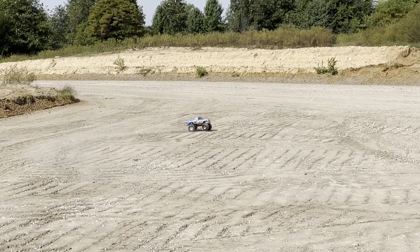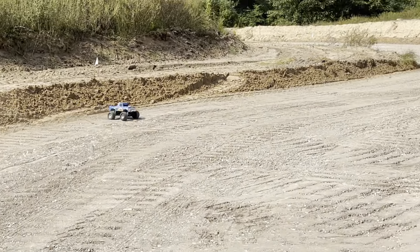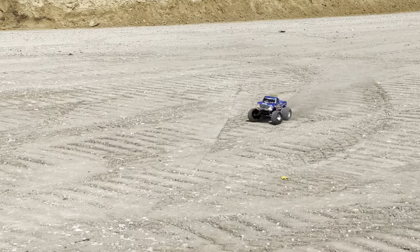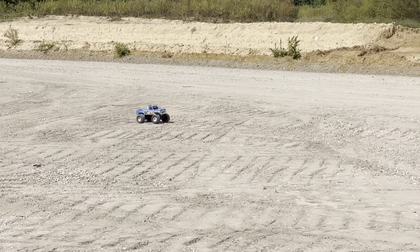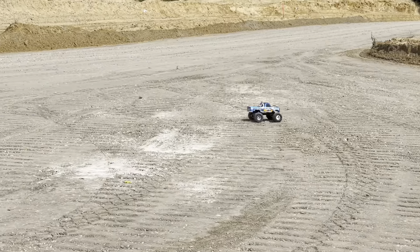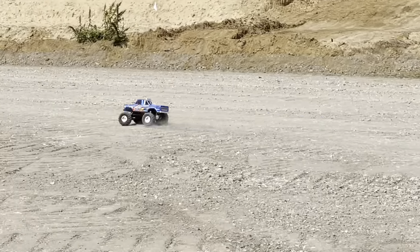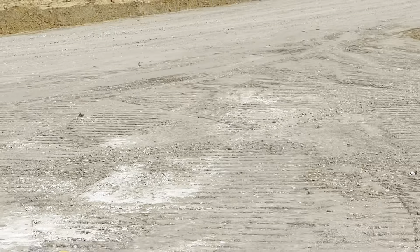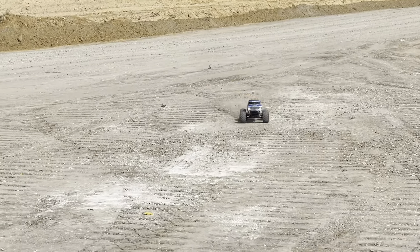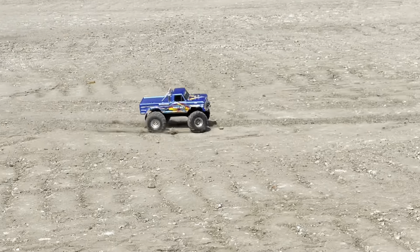I got to say she's pretty fast. I could actually hardly keep up with her. Yeah, open her up, let's see what it does. It is fast, it's hard for me to keep up with it. A fun fun vehicle, just to be out on the street kicking some dirt.